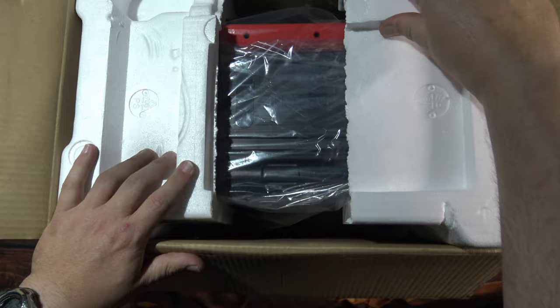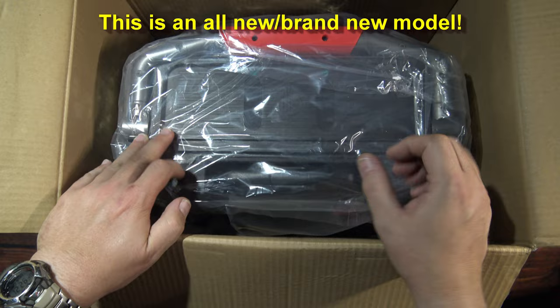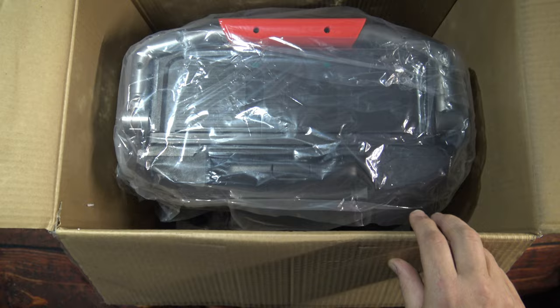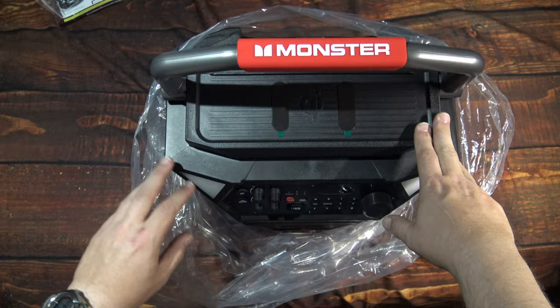Let's get this all out of here. This is a brand new model — I saw it and I was like, man, I've got to get this one. It's got pretty much the same body style and everything, just a little bit different color. The other one has gray metal guards on the front of the speakers; this one here is black. It comes with this plastic bag.